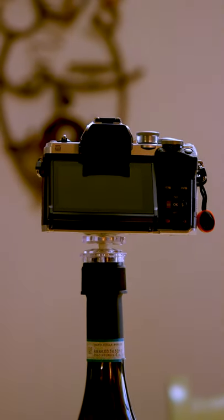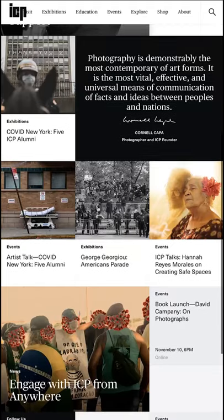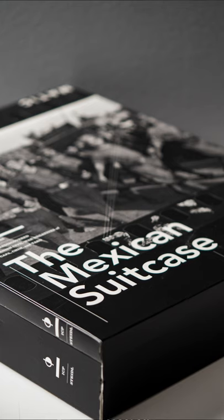This is actually a very handy small tool and I've never used it. I bought it in 2011 in New York City from the International Center for Photography, ICP, where there was an exhibition called Mexican Suitcase.